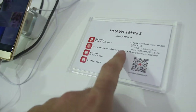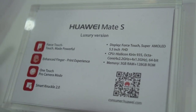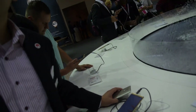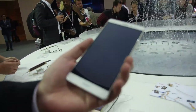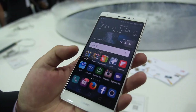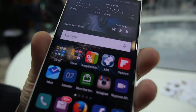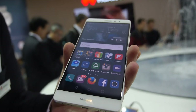It's a 5.5-inch Full HD AMOLED display, which is different from the Mate 7 which uses LCD. We wanted to offer customers the possibility to choose between LCD and AMOLED, so there are two different versions available.